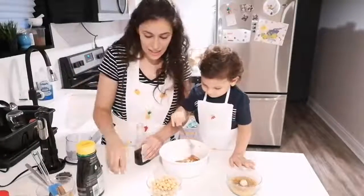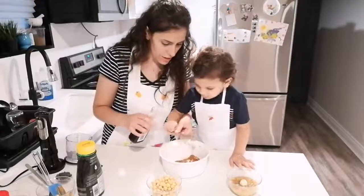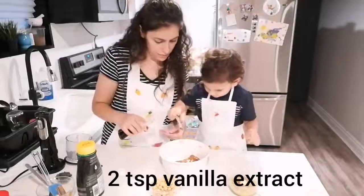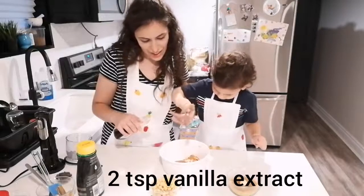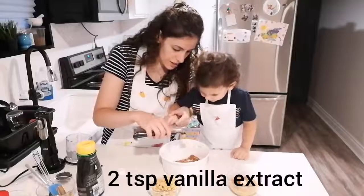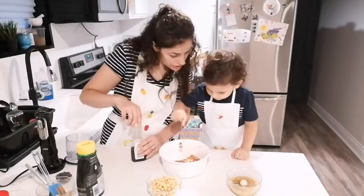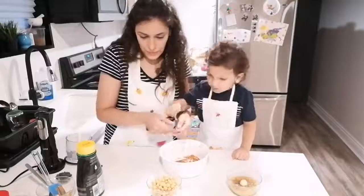And we will add two teaspoons of vanilla extract. Okay. You want to add? How many did you put? Two teaspoons. Wow, okay.